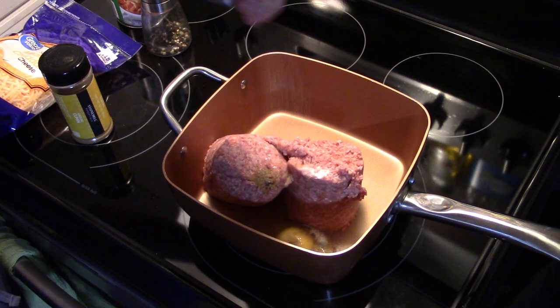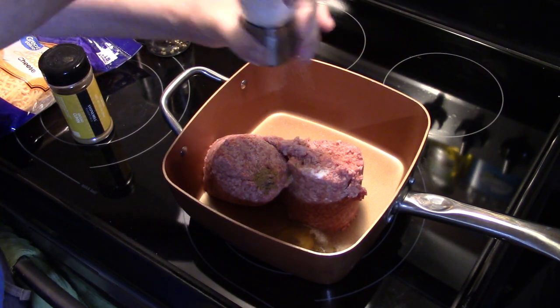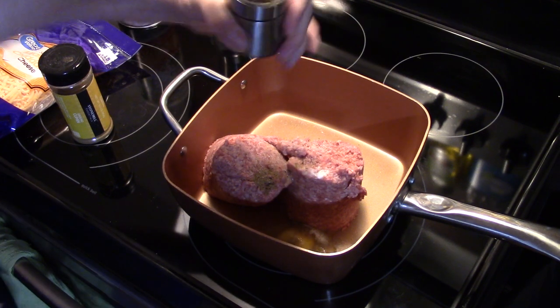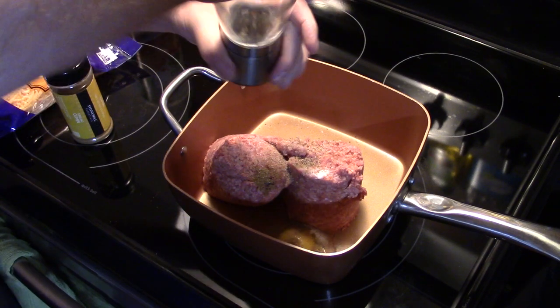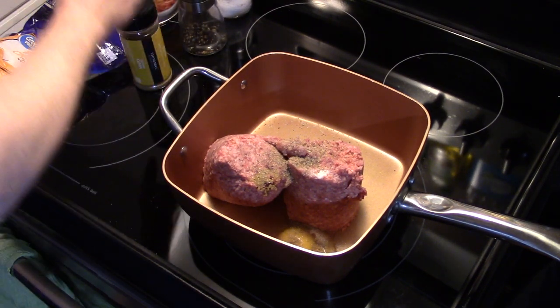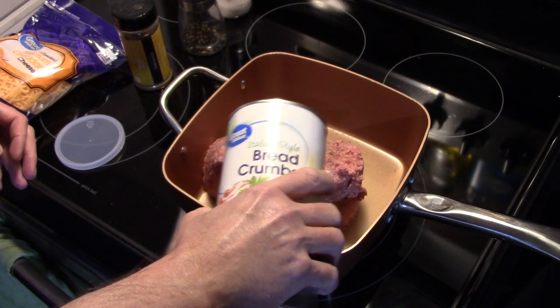I'm going to go for about a teaspoon of salt and a teaspoon of black pepper. This is an Amish recipe that I am modifying to modern-day standards. I'm also going to put in a little bit of Italian bread crumb — you can also use plain bread crumb; I just have to have Italian. I'm going for about a quarter of a cup.